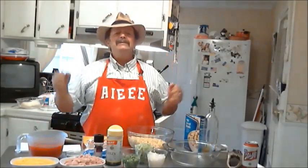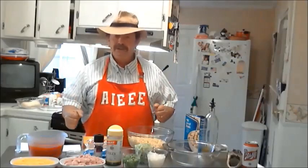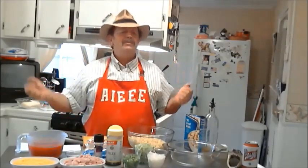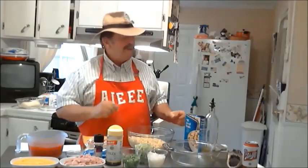Today I'm doing some Cajun Macaroni and Cheese. It's going to be so succulent. Let me tell you, you're just going to love it today. Let me tell you what I've got — my ingredients.